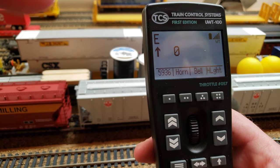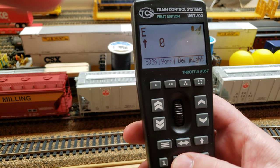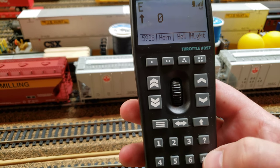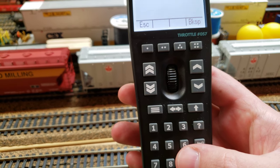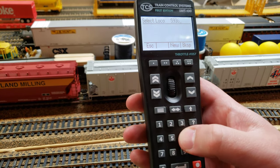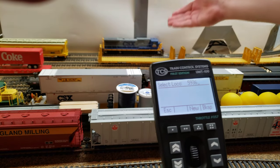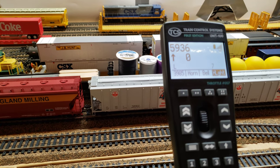It feels much more modern and has a lot more options than the Digitracks and NCE throttles. In order to select a locomotive, you hit the locomotive button, then you hit the locomotive number. In this case we're going to grab CSX number 5936. You hit the locomotive button again to grab the locomotive.